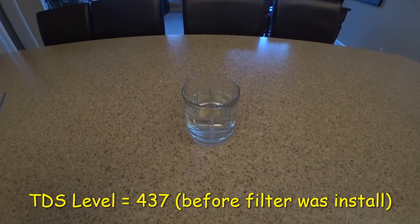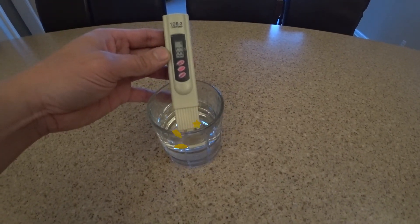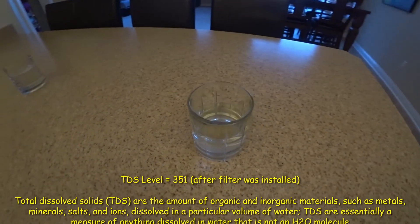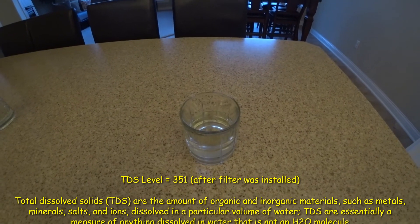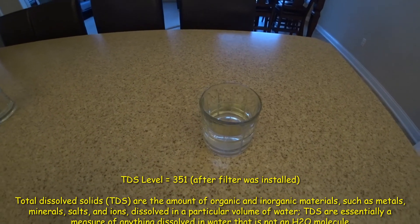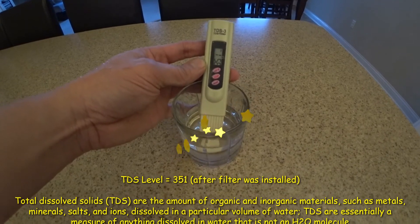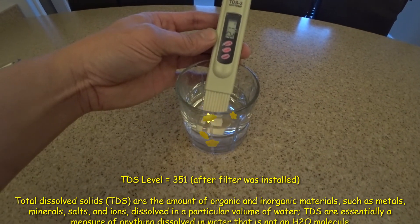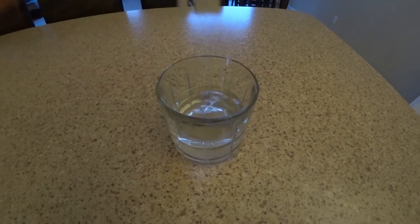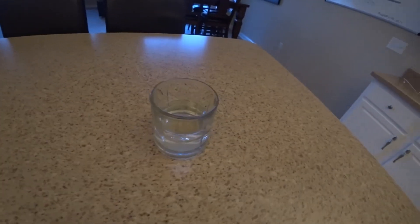I'm going to test the water. This is the water before the filter was installed — the TDS level is 437. Now this is the water after installing the filter. I still need to rinse it out a bit more because the new filter is giving it a yellowish tint, but let's test it. It dropped to 351 — that's about a 90-point drop. It's reading 331 now — that's really good.